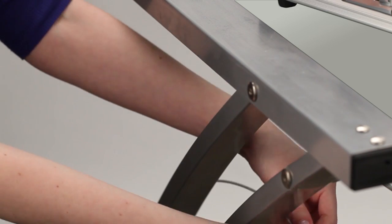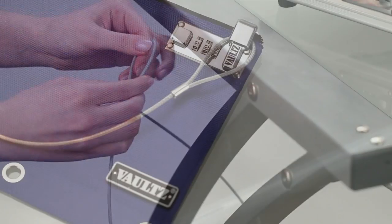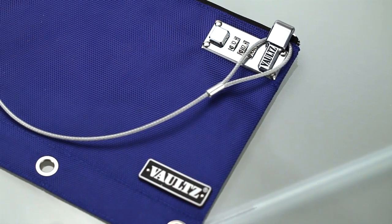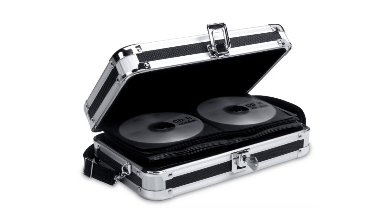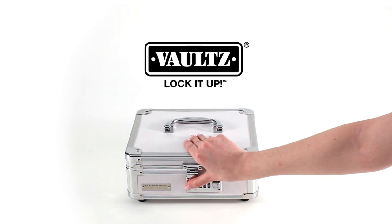To keep your Vaults locking pouch even more secure, add the Vaults double-loop tethering cable. You can find it on vaults.net. For everything in your life, if it's important to you, lock it up with Vaults.